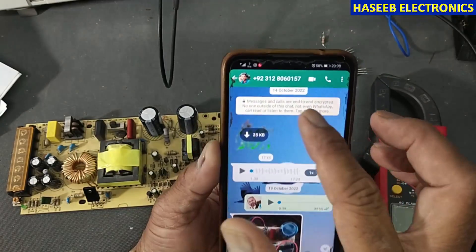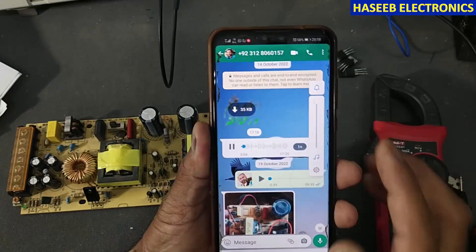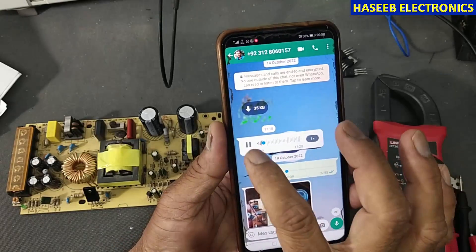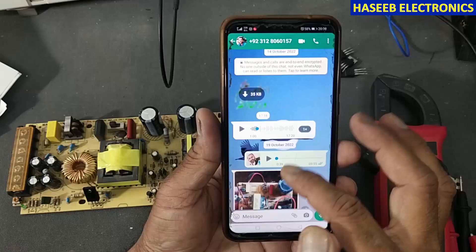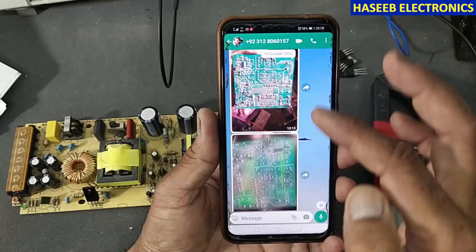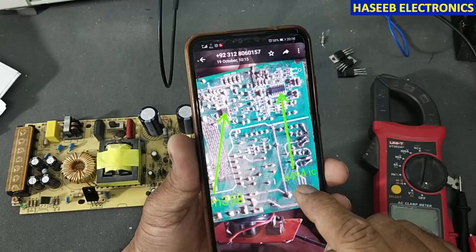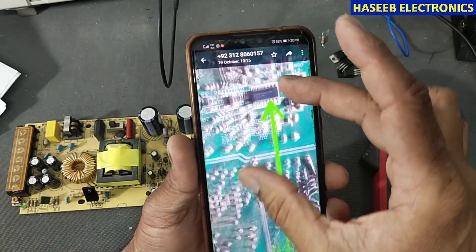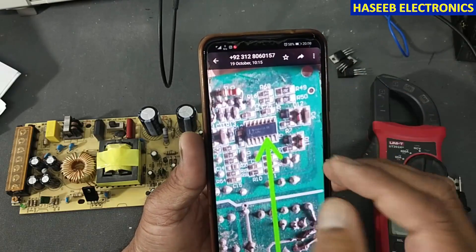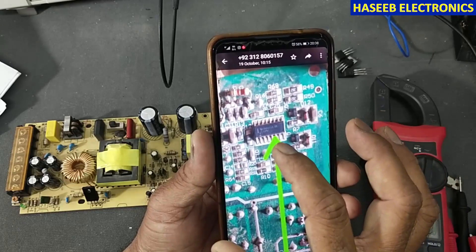I received the same question from a viewer via WhatsApp from Pakistan. He said he has a battery charger that uses a TL494, and he sent me pictures asking how we can verify the TL494 IC without powering it on, so that when connecting the MOSFET transistor it will not get damaged. Can we check the drive signal from the IC?